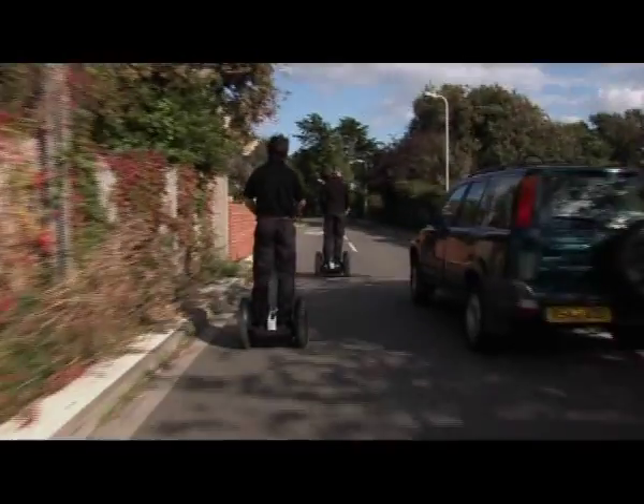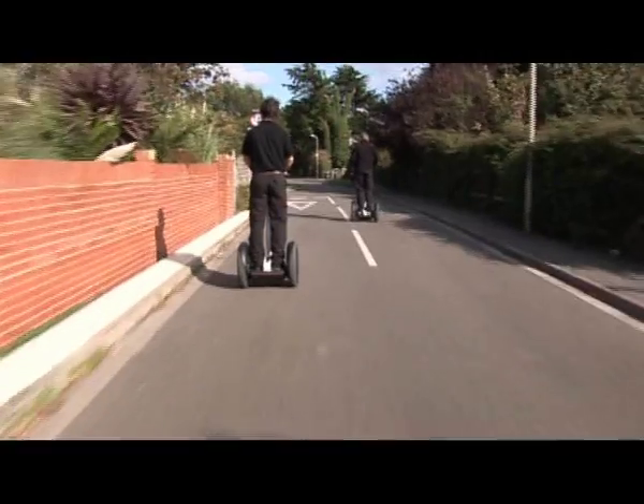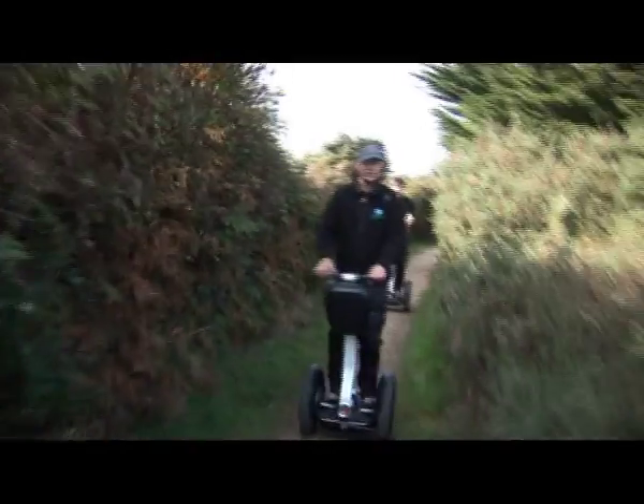Before riding your Segway PT for the first time, be sure to watch this video, read the Getting Started Manual, make sure your Segway PT is properly assembled and adjusted, and charge your Segway PT's batteries for a full 12 hours.